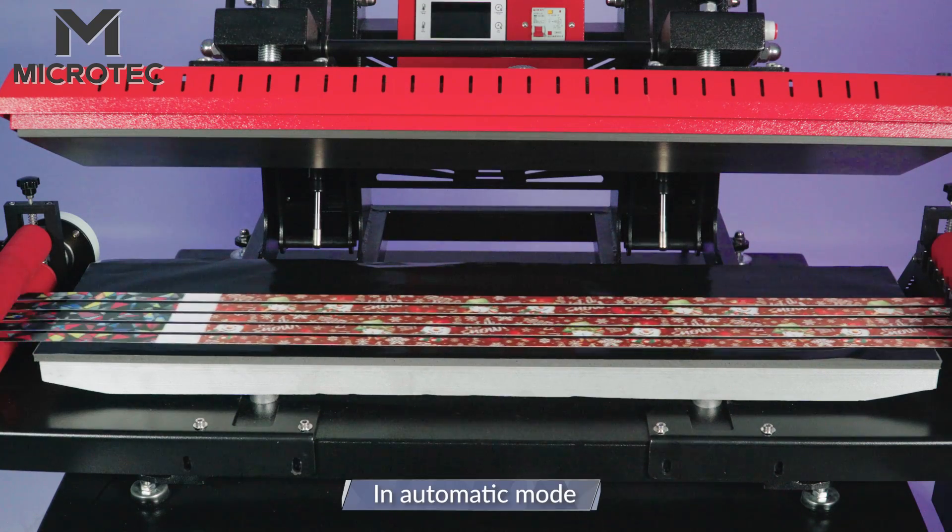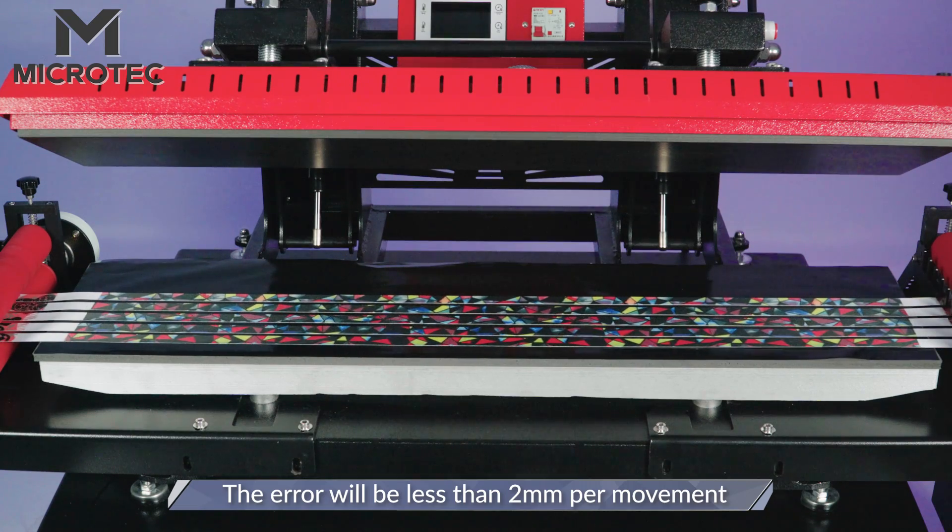In automatic mode, the movement will be less than 2mm per step.